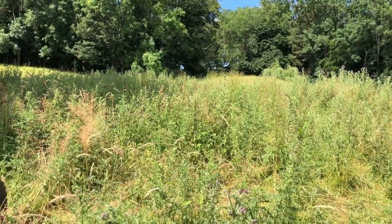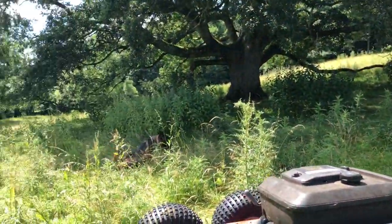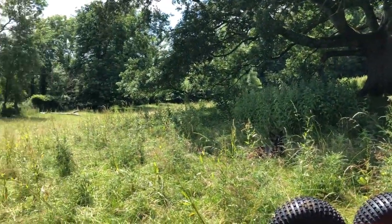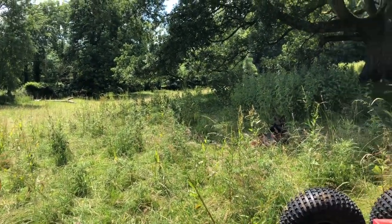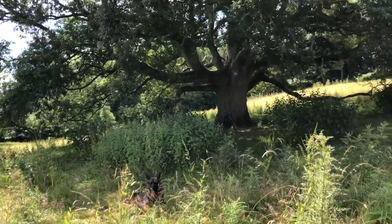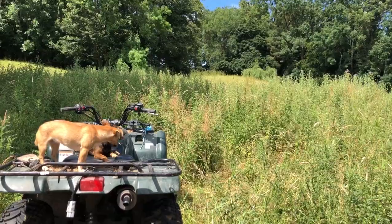We have too big a patch of thistles for my farm to support viably — we're not the Napa state. We're a very small acreage. I need high biodiversity, but not patches of thistle this big.